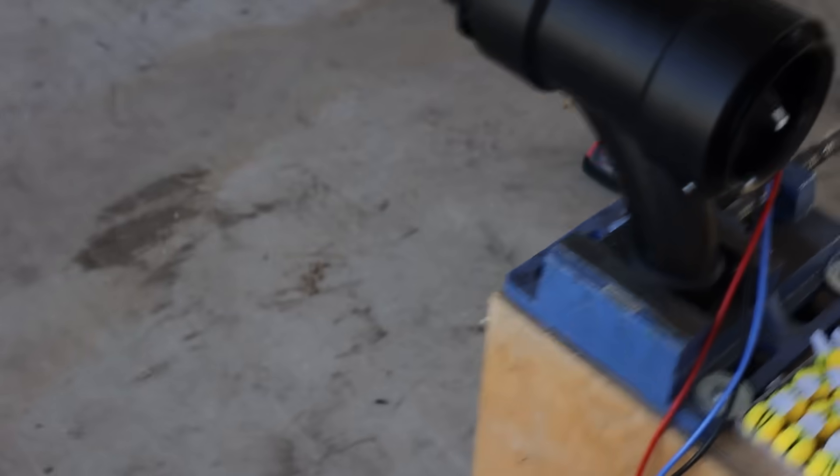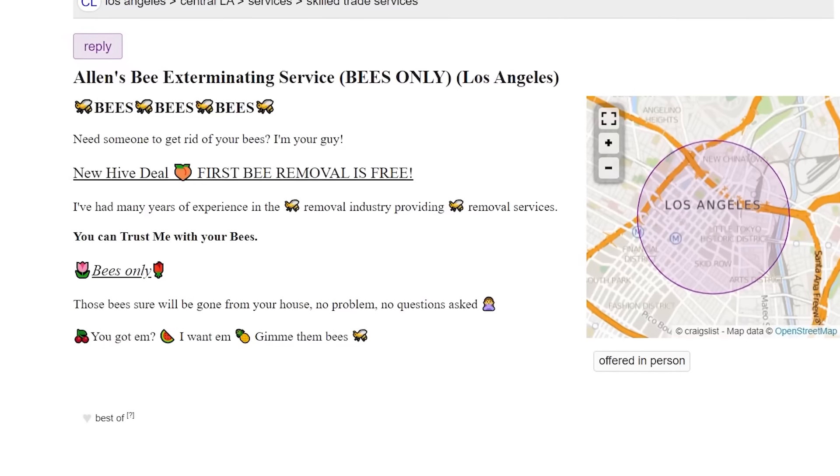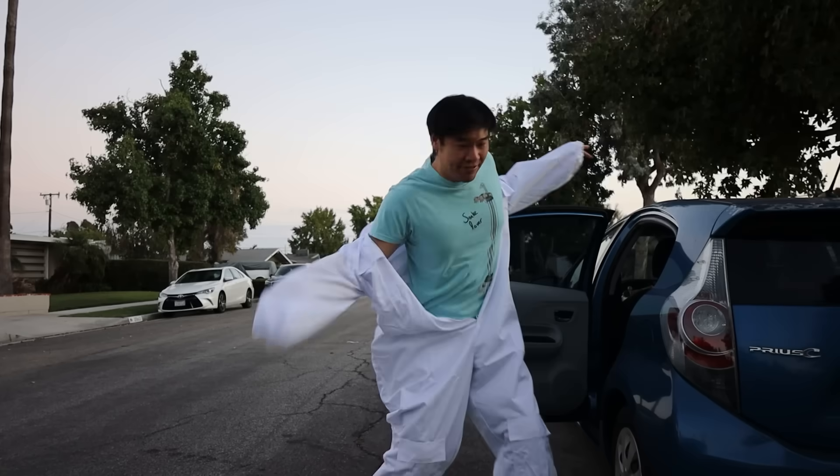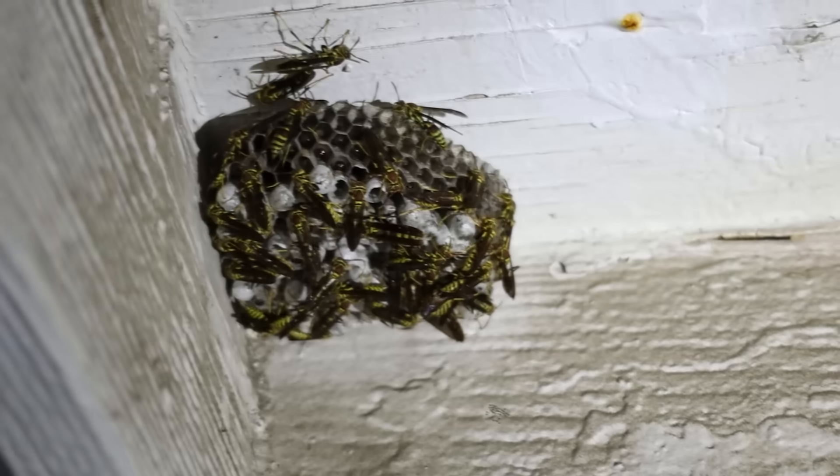All I need now are new bees to load into this thing. I decided the most humane way to get them was to pose as an exterminator with a sale on Craigslist, to guarantee the gun is only shooting bees that were going to die anyways. What were you going to do to these bees before I showed up? Oh, I was going to murder them. Something about these bees didn't look right to me, but I had to pretend I was a real expert and not some weirdo trying to make a bee gun.